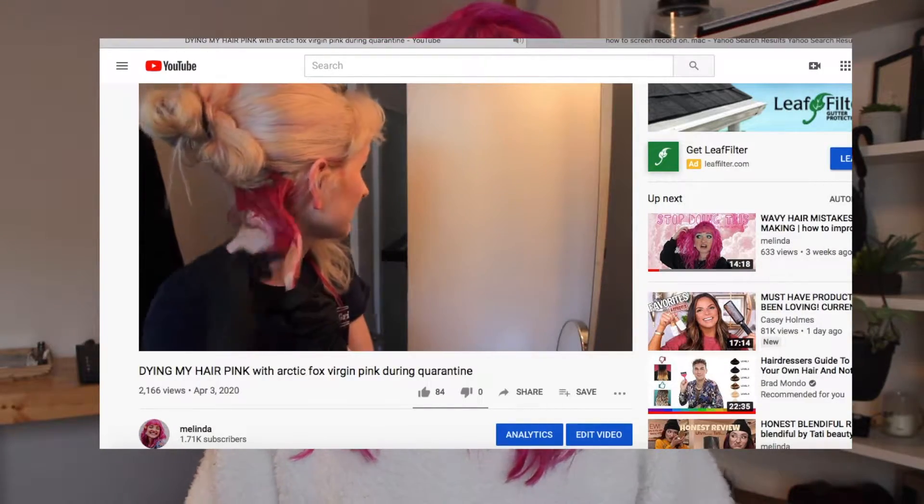Hi guys, welcome back to my channel, or welcome if you're new. My name is Melinda. In today's video I'm going to be doing a review on the Arctic Fox hair dye in the shade Virgin Pink — as you can see, that is the color I have in my hair right now. I did make a full video on me dyeing my hair, so if you want to watch that it will be linked in the cards. It's been about a month since I dyed my hair.